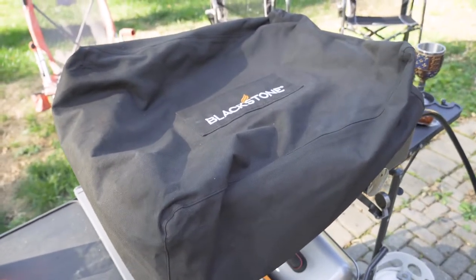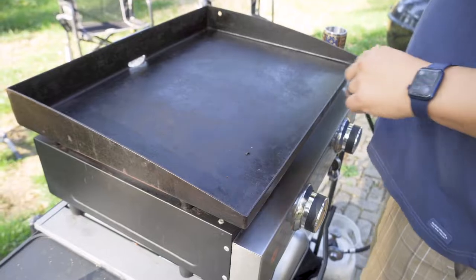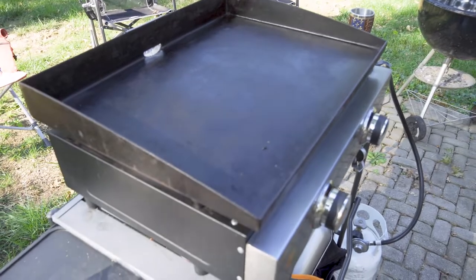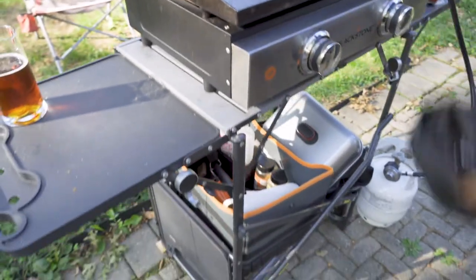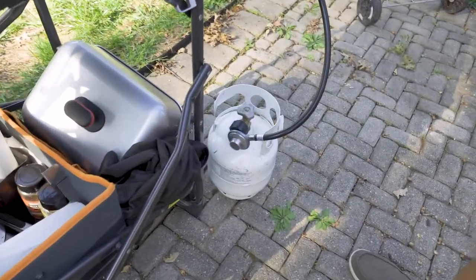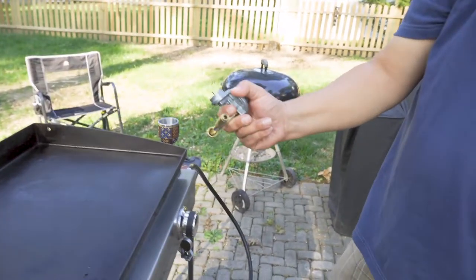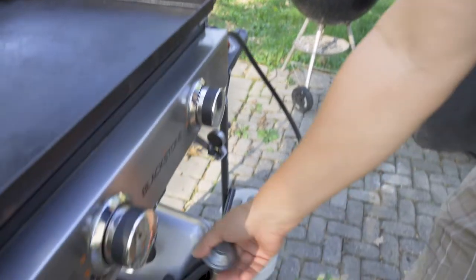Mr. G has got something here called a Blackstone. What is this, Mr. G? So a Blackstone is a cast iron griddle — it's like a mobile diner. Blackstones come in all different sizes: 17, 22, these are your typical tailgate ones, and then you go probably 36, 40 plus inches. You've got a little mobile kitchen. Great for camping, great for tailgates. It runs on propane — a little five-pounder. You can do one-pounders with a little adapter that comes with the Blackstone, but it will eat a one-pounder really fast, so I recommend a five-pounder or above.